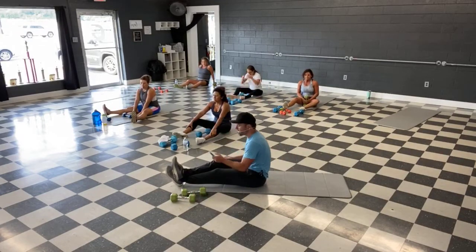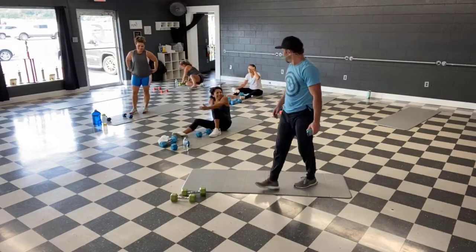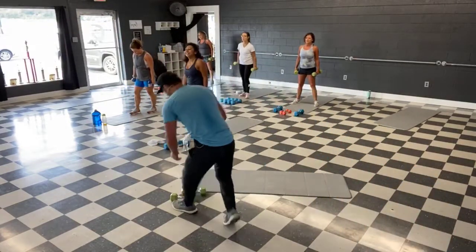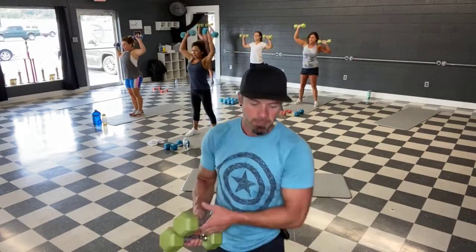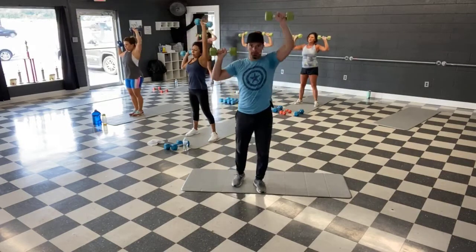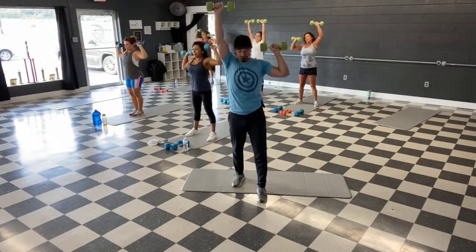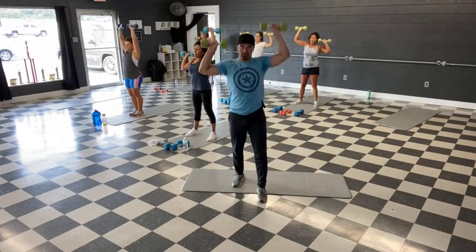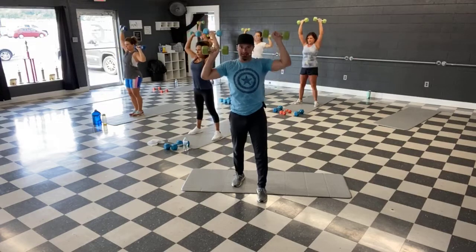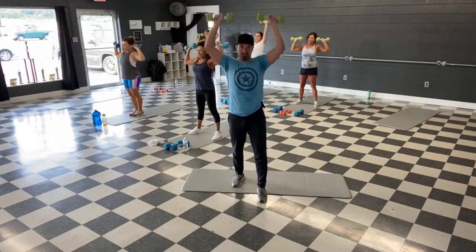All right, we're back to the top — shoulder press, single, single, double. Grab those weights. Ready, and let's go guys — press it up. Single, single, together. All the way up, best you can guys, push it. We're halfway, let's finish this one. Single arm side raises next. Last 10, short time — it's burning a little but we can finish. And time.